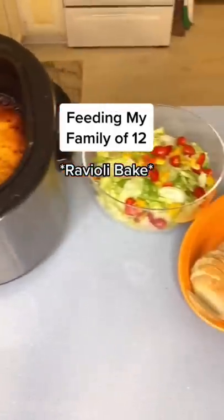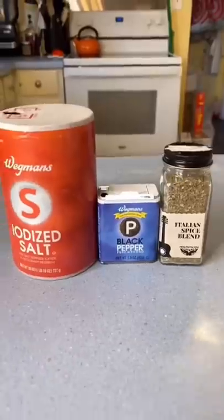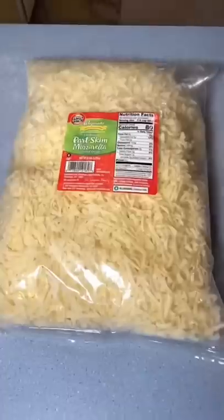Feeding my family of 12, ravioli bake. You'll need ravioli, sauce, diced tomatoes, spices, onion and garlic, parm, ground beef, and matz.